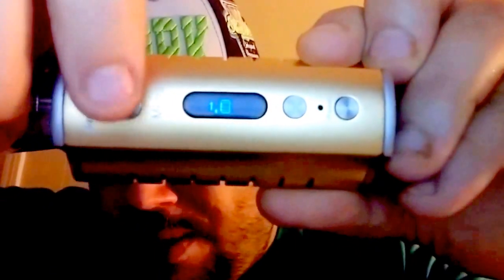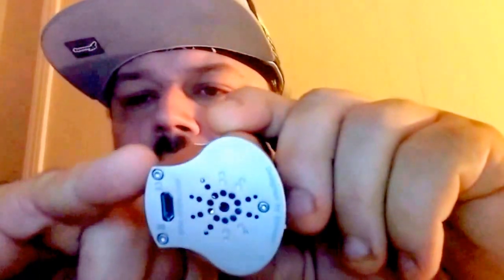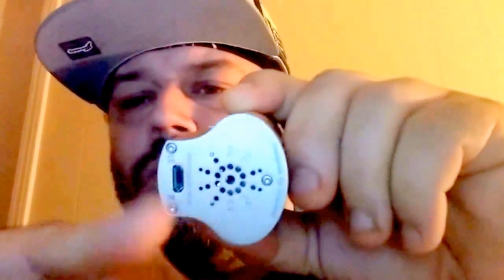I like this vape. Like I said, you click the button three times to get to mech mode. As you can see, once you hit the firing button, the voltage starts climbing.